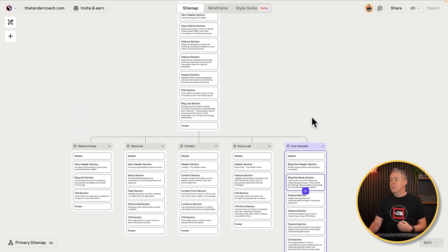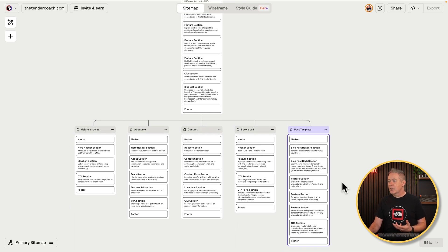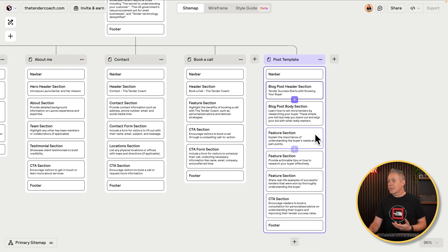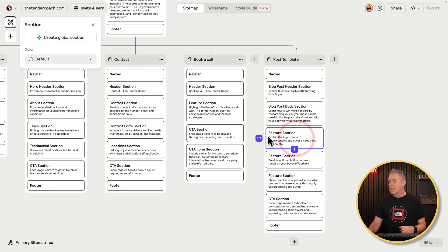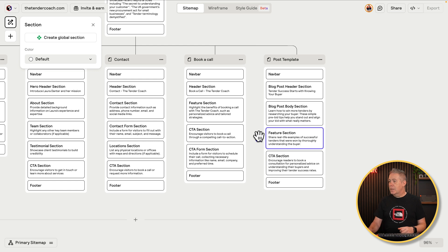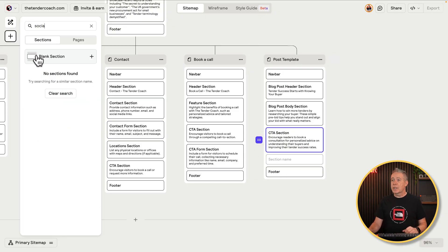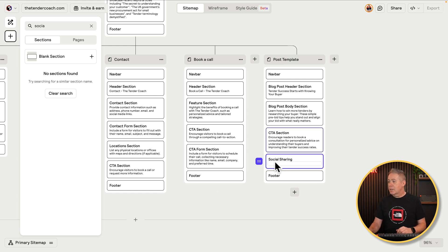Then we can simply come in and edit or delete anything that doesn't make sense. So you're going to have your hero section, your body section. We're not going to worry about things like features, so we can select it and delete it — same thing for the next one and the feature section underneath. The CTA or call to action is something we want inside there, and we may also want to add in something like a social share. We'll just create a blank section, name it 'social sharing', pop in a description, and now we're creating a more customized layout.